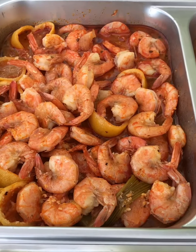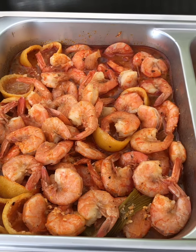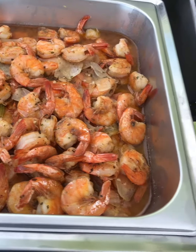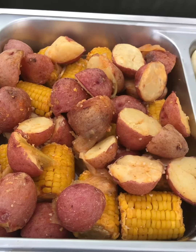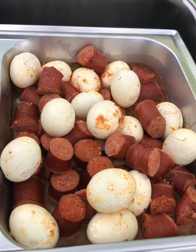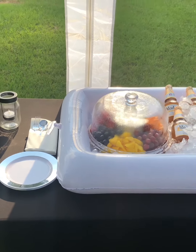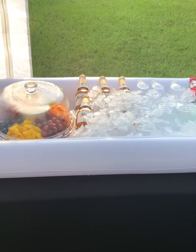Here's our food for our Juneteenth celebration — here's the spicy shrimp, the garlic butter shrimp, here is the corn and potatoes, and the eggs and sausage.